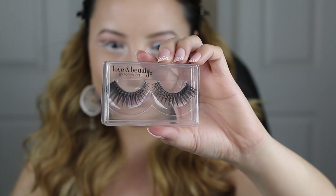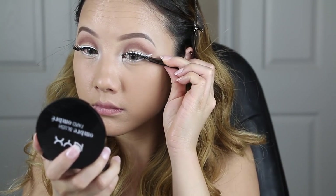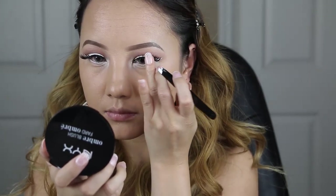And finally, lashes. I purchased these from Forever 21, so I don't know what they're called, but they are amazing. If you ever stop by Forever 21, they're usually up by the cash register, so you can definitely check them out.